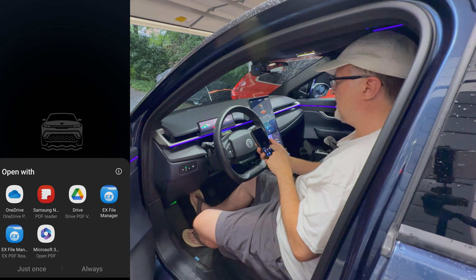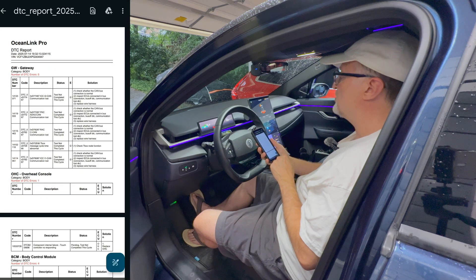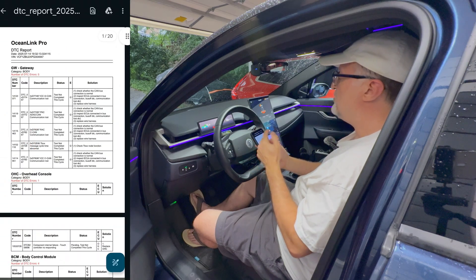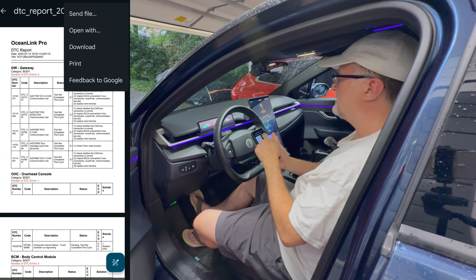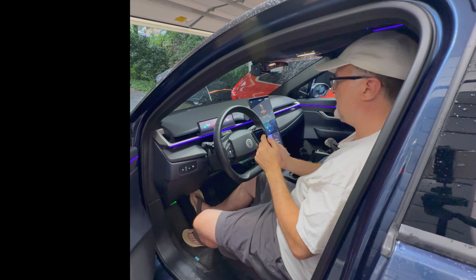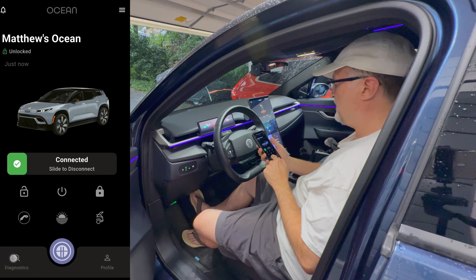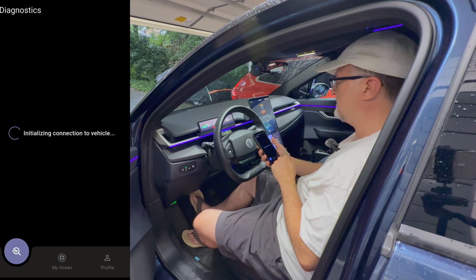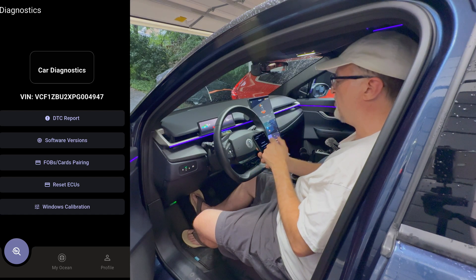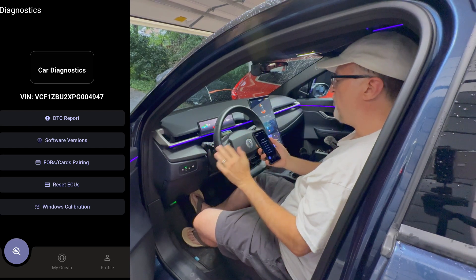I'm going to use it with Drive to show you what it looks like. So there's the DTC report — multiple pages. Then you can save this, download it, or send it somewhere. It seemed to put me back out of diagnostics, so let's go back into diagnostics again. That was DTC report, and then you could also clear the DTCs if you wish. Make sure that you save that report before you clear them — it's probably a good idea to do that.